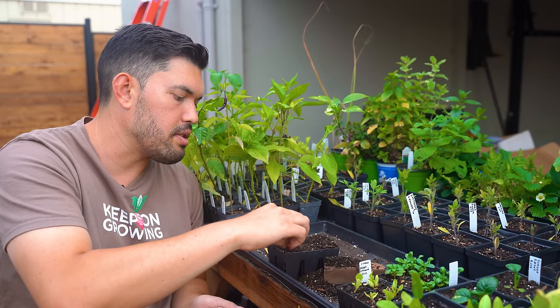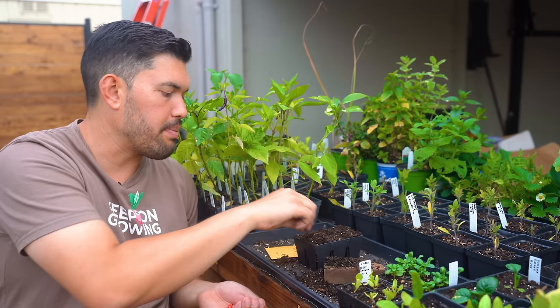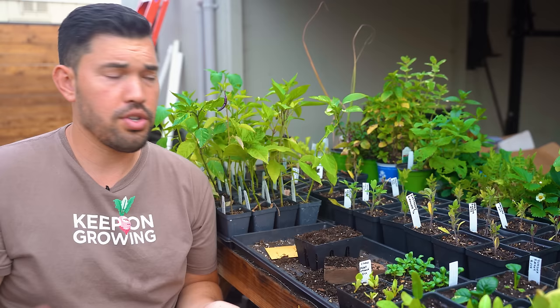I'll half-fill the tray and drop the seeds in. I only plant one, maybe two per hole — two will guarantee germination, and then you just snip the one that looks a little less vigorous. Corn is a really easy starter: half an inch, maybe an inch down, not too much more than that.